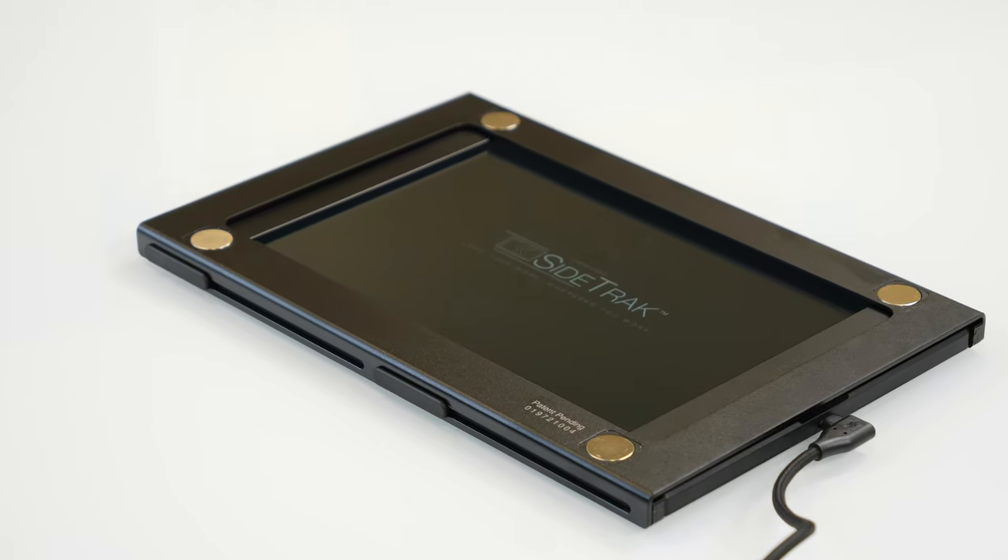However, wait until your entire display shows up on the sidetrack — this could take up to two and a half minutes. But don't worry, this is only for initial installation. Your laptop needs to be unlocked for the sidetrack to display. If you have any connectivity issues, please contact our all-star customer service team or visit our troubleshooting page.